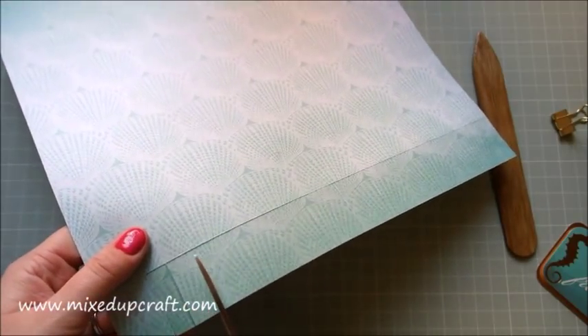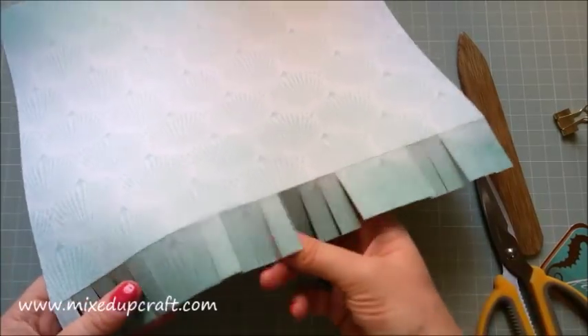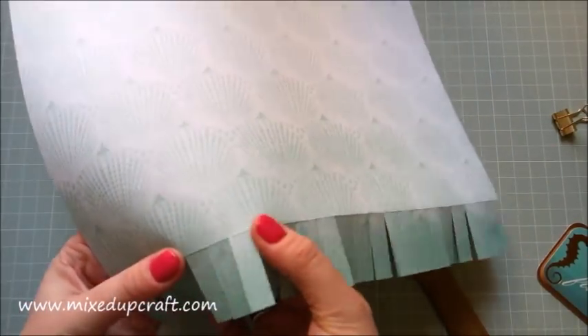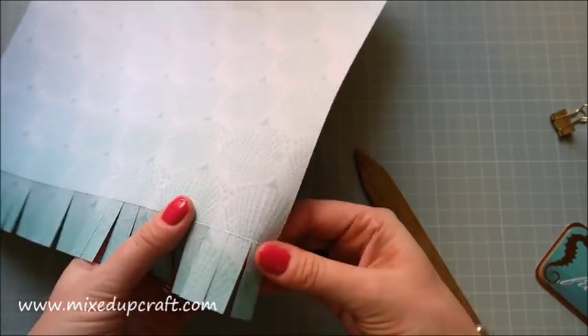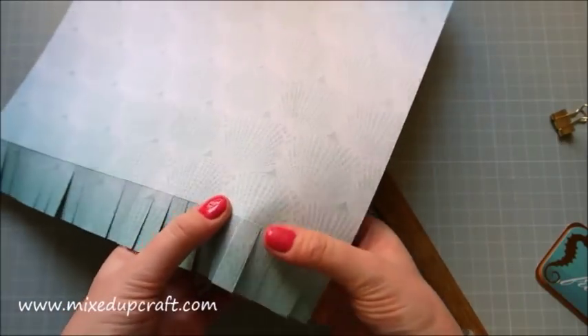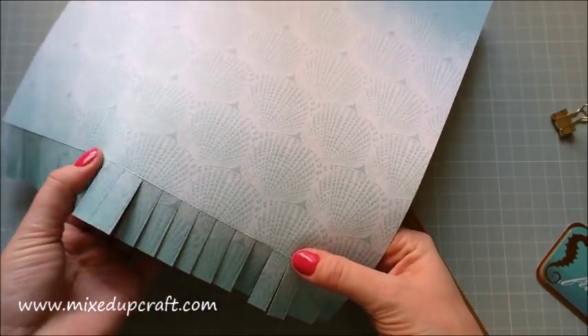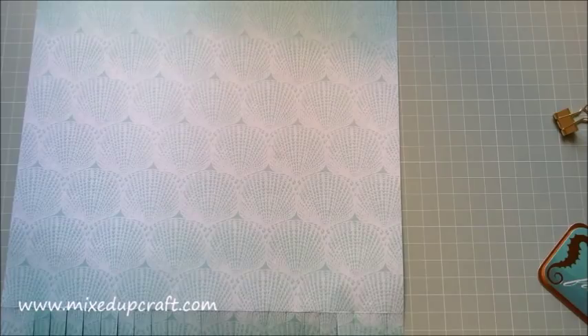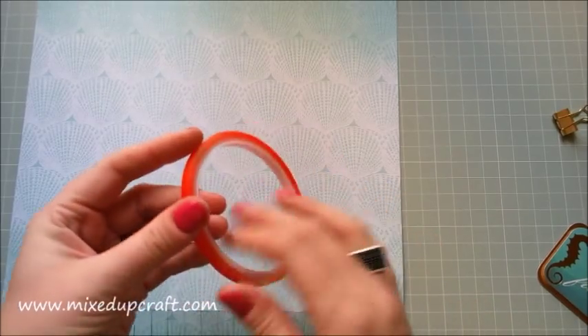Now, cut up every one of those score lines, just to that line — don't go over it. Literally right up to it. If you go over, you will risk seeing the cut on the other side. Go along and do that on every one of those score lines.